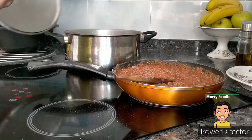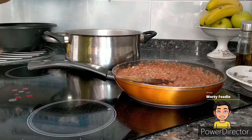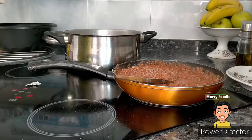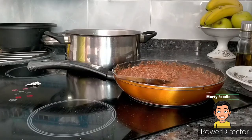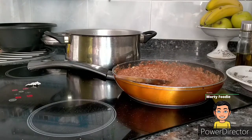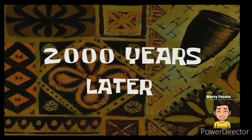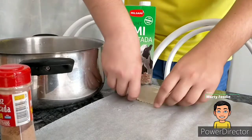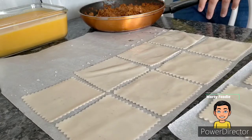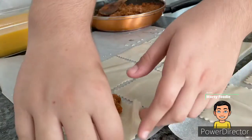Mientras el tomate se va reduciendo, vamos a echar los canelones en la olla. Según lo que diga el fabricante — en este caso hay que añadirlos de placa en placa y dejarlos cociendo durante 12 a 15 minutos, removiendo de vez en cuando, para que no se peguen. Una vez que las placas estén cocidas, las extendemos sobre un papel vegetal, ponemos el relleno de carne en cada placa, las cerramos y las enrollamos.